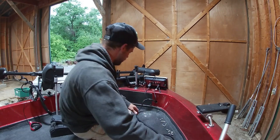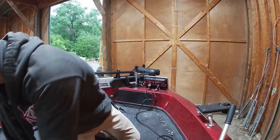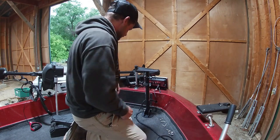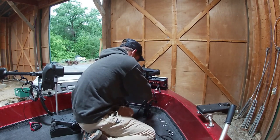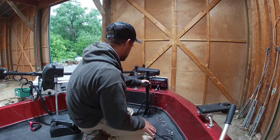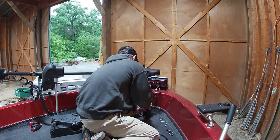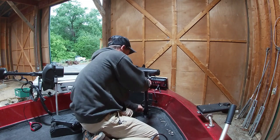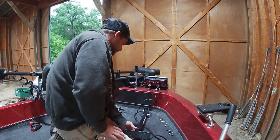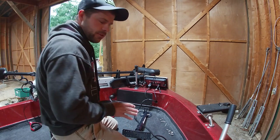All right, so now we have that removed. Let's get our Stowaway mount and put it right in the same spot, because I really like that area where I had the other mount. Now, as you can see, this is a folding mount, so you want to make sure when you mount this that it'll fold up where you want it to fold to.